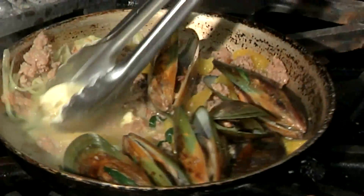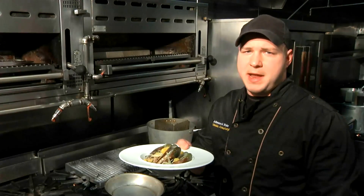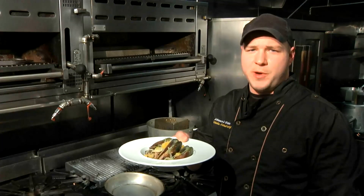And now we should be ready to plate. This has been Executive Chef Nicholas Armstrong from Ciro's Restaurant at 885 2nd Ave in Manhattan. This is how to cook mussels, fennel, and sausage. And this is a stone cold winter.